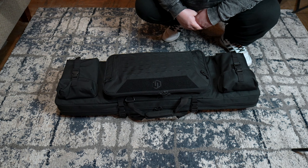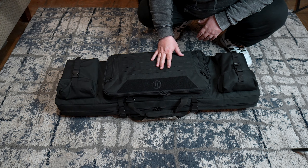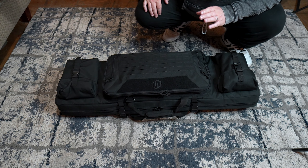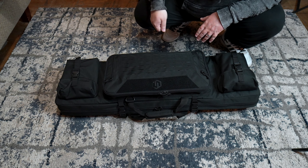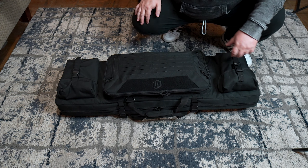What is going on guys, this video today is going to be showcasing the Savior Equipment urban warfare tactical range bag. I do have it kind of loaded right now. I did encounter some issues with how I would want to pack it, but that's easily alleviated by just carrying an ammo can. We'll just go through what's here on the top.